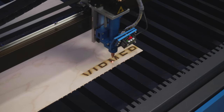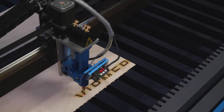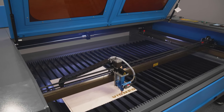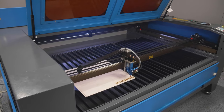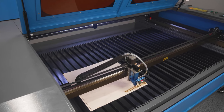On the Watson 1610LT, the RDC 6332M control system is installed. It ensures autonomous operation according to the set program. The controller has built-in memory and can save files from a USB stick. Files can be imported via USB, LAN or Wi-Fi.